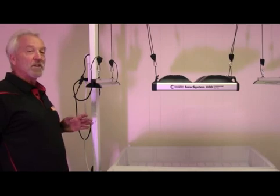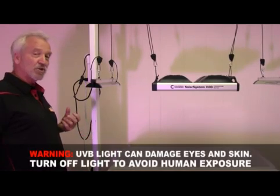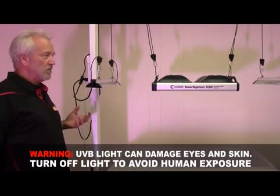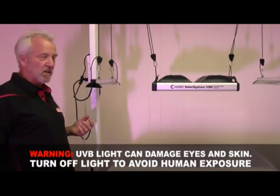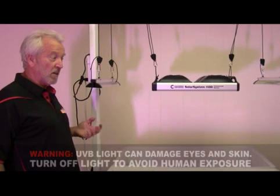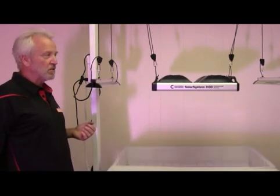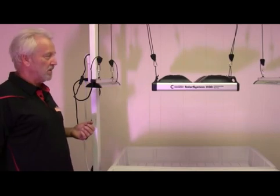Just want to re-emphasize: never work under the UVB. Always turn this off before working with the plants or even walking in the room. It's a very powerful UVB and it is damaging to your eyes and your skin. It does a very incredible job with spiking certain chemical profiles during the grow period.